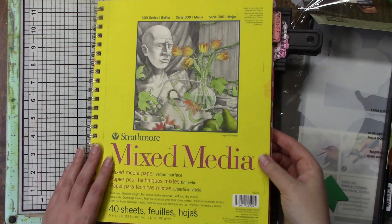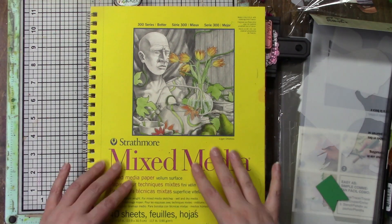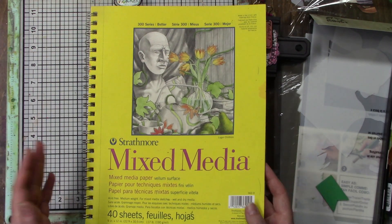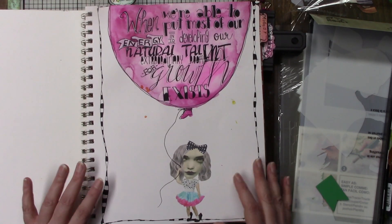Hi everybody. I've had some interest in my planner and some have wanted to see how it's going, so I thought I would do a little flip through of what I have so far.